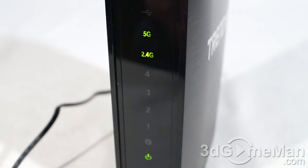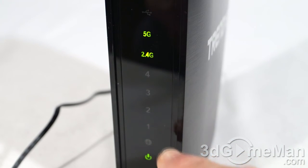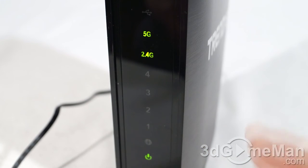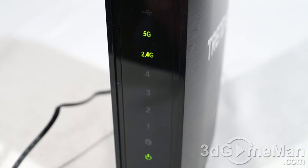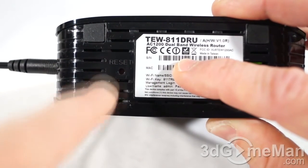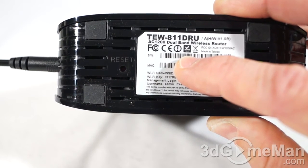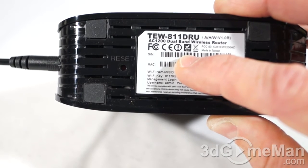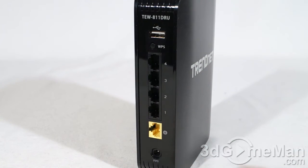At the top is a USB LED that lights up when something is connected to the USB port, such as a storage device or printer. There are 5GHz and 2.4GHz LEDs, plus four wired LEDs that light up when a wired connection is plugged in at the back. At the bottom is the power LED, and above that is the activity LED which lights up when you're accessing the internet. The bottom also has four rubber feet, a reset button, and an information sticker showing the model name, serial number, MAC address, Wi-Fi name (SSID), Wi-Fi key, management login, username, and password.